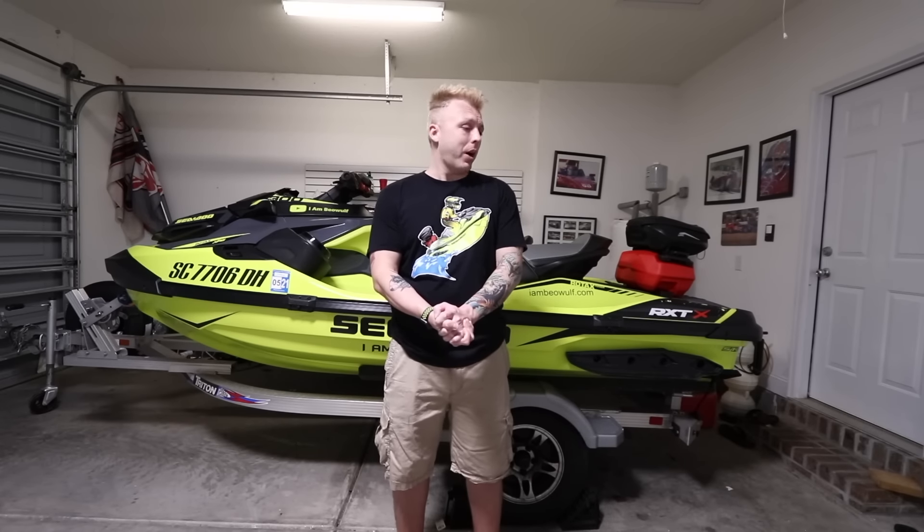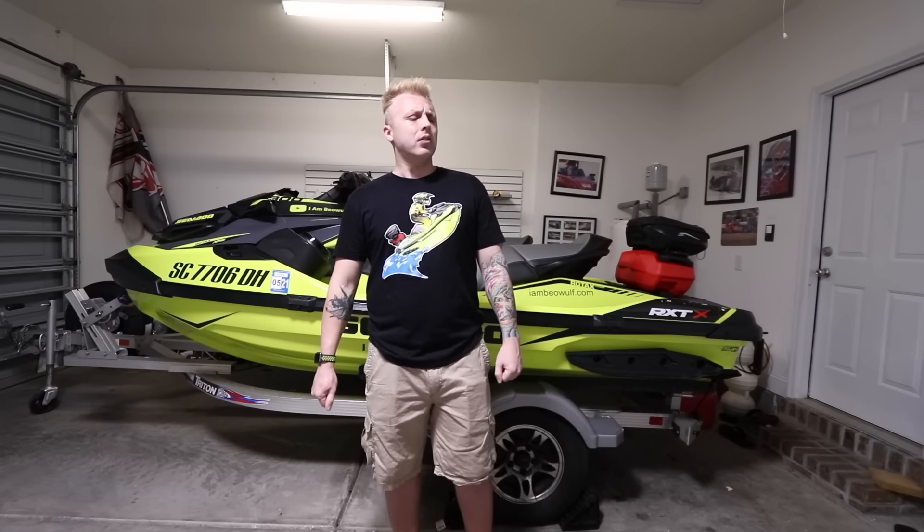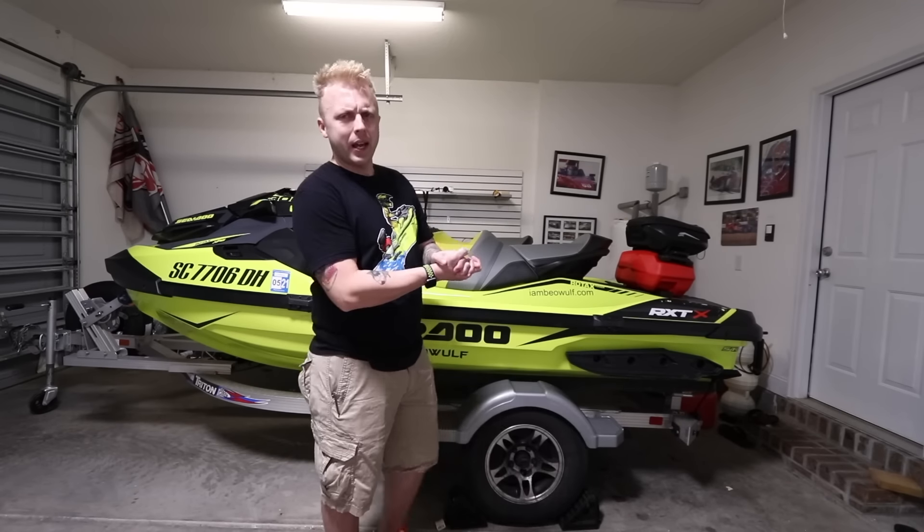Let's get this going, because I know you guys want to know — if you're in the market buying one, you kind of want to know what does he dislike? What are the top five things I just don't understand? It's stuff that I dislike. Top five things I don't like about this RX-TX300. Let's get at it.